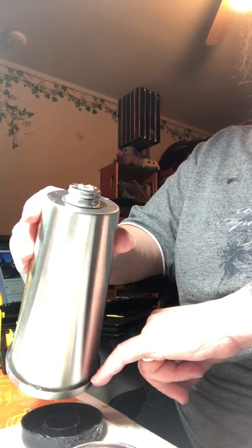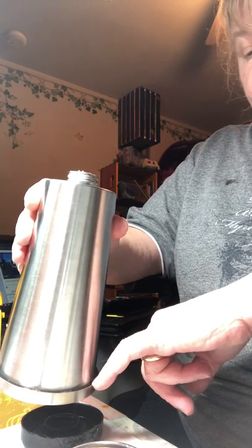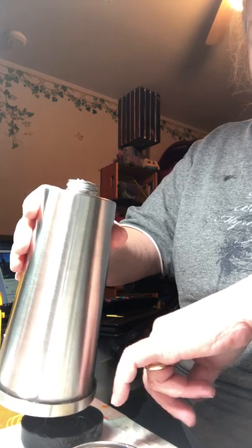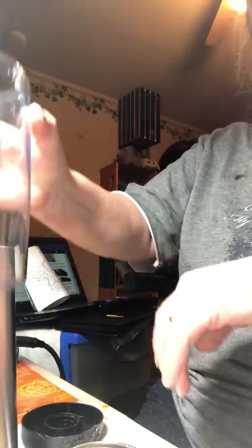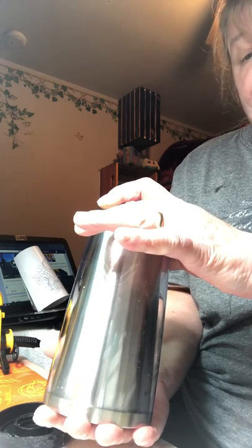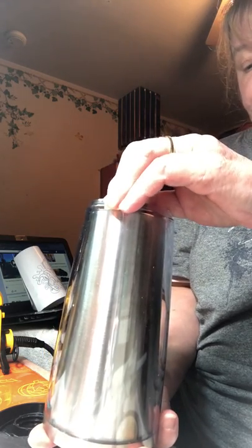Get your JB weld — I've tried e6000 and it held for a while but not completely. The JB weld I had was set time 15 minutes, which was great, except I grabbed the wrong one with a set time of one minute, so that's why I can't completely demo this. But otherwise, put it on the edge and on the outer edge, set it down on the counter, and let it sit overnight or at least five hours. Read what you're using — if it's aquarium glue, read the instructions. With JB weld I let it sit overnight and make sure this part is facing down.